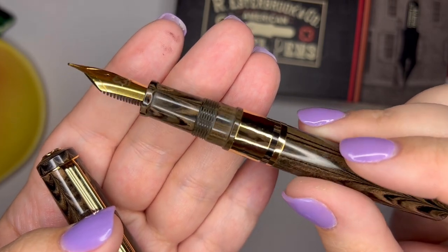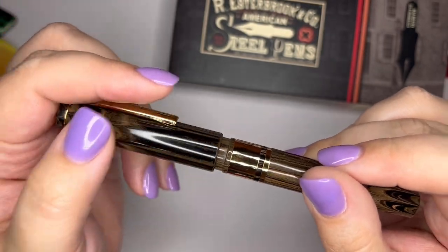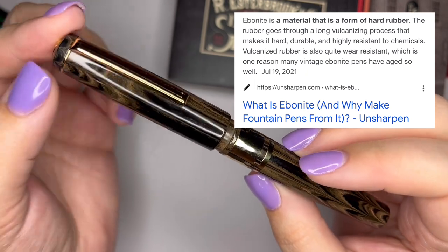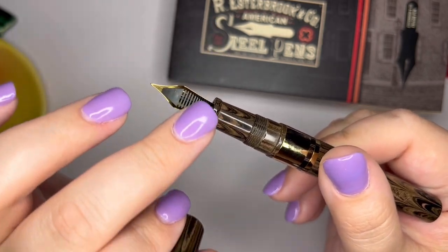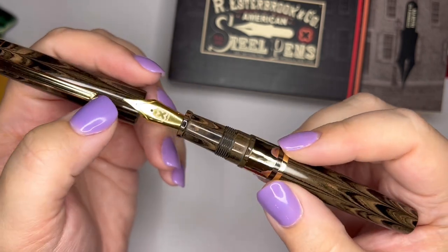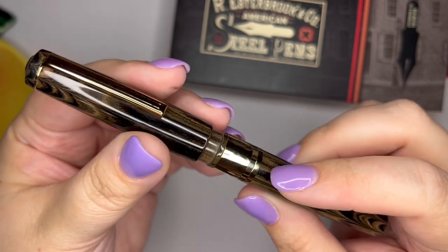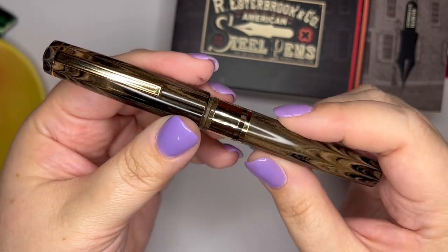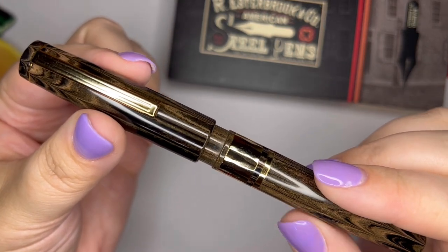If you're not aware — and I'm not an expert — I'm pretty sure ebonite is like a hardened rubber material. A lot of times, before plastic feeds were a thing, they were made of ebonite. I have heard that ebonite often has a smell to it, which this does not — and I have not lost my smell, just to be clear. This pen also has the cushion cap, like the Estee.